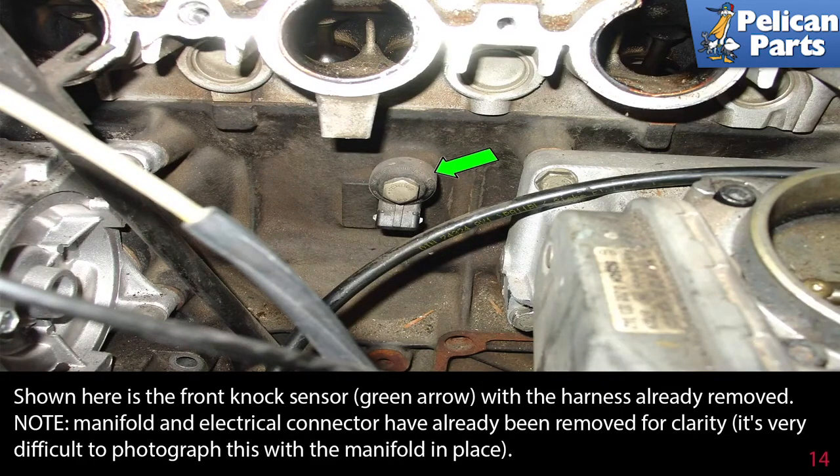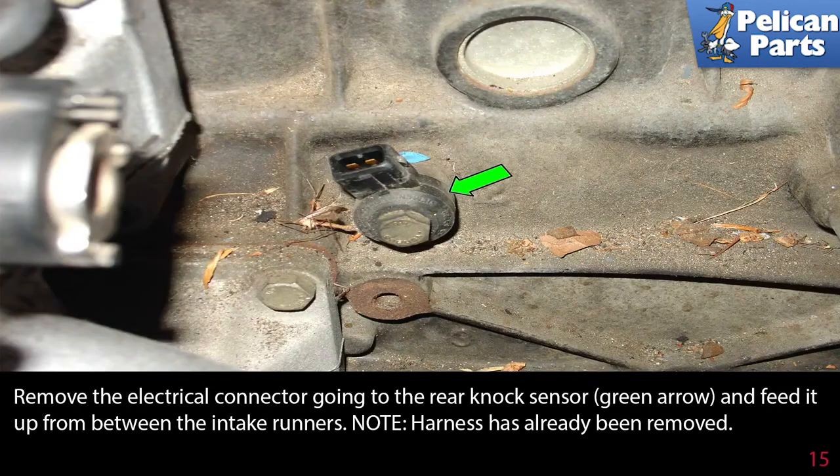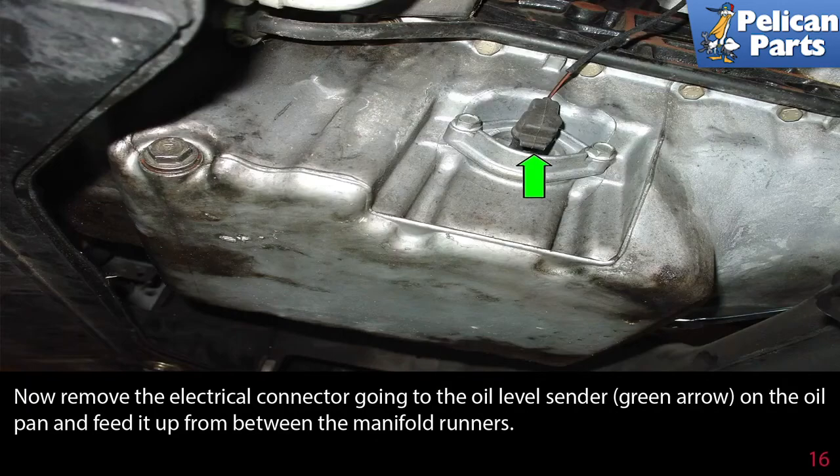It is very difficult to photograph this with the manifold in place. Remove the electrical connector going to the rear knock sensor, green arrow, and feed it up from between the intake runners — note the harness has already been removed here. Now remove the electrical connector going to the oil level sender, green arrow, on the oil pan and feed it up from between the manifold runners.